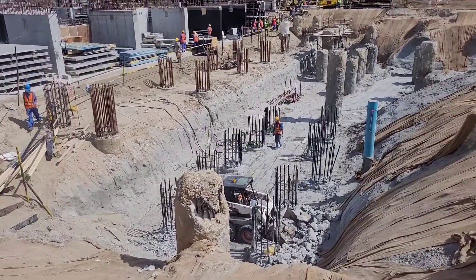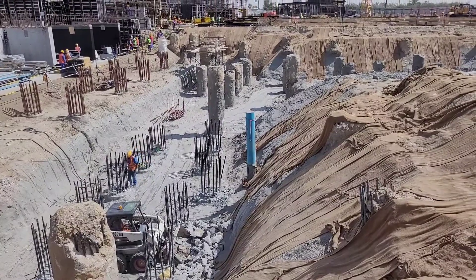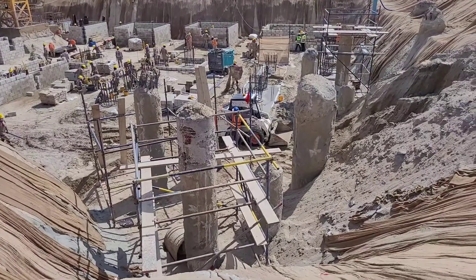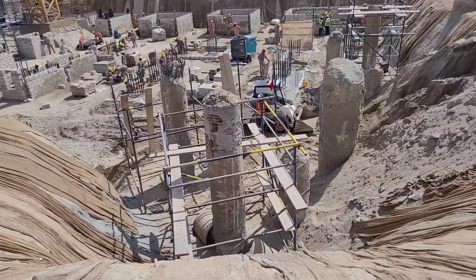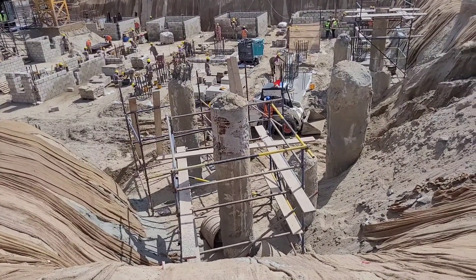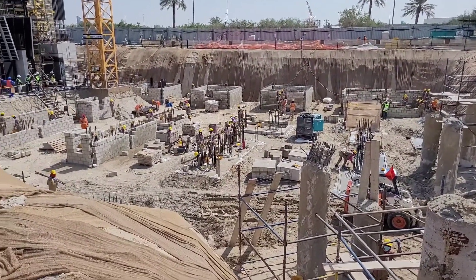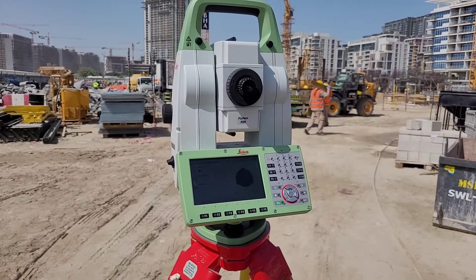Pile head breaking — you can see pile head breaking. Then leveling and compaction is also going on. Currently they are doing pile head breaking manually; otherwise if there is more quantity, we can go for mechanical cutting. You can see these next activities: leveling and compaction.